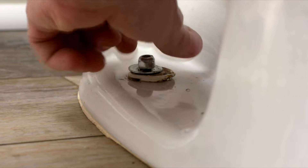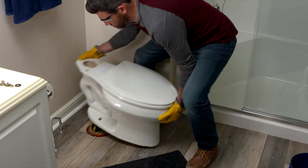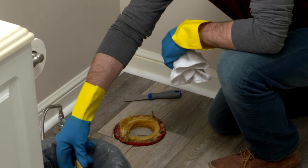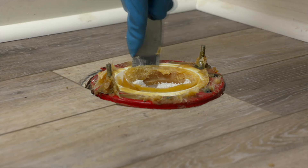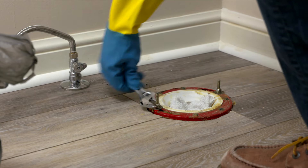Loosen and remove the nuts holding the toilet bowl to the floor. Lift the bowl and set it out of the way on a garbage bag. Some communities will take the old toilet with the regular trash pickup — contact your local recycling or disposal service to confirm. With the old toilet removed, take out the old wax ring. Stuff a rag in the drain hole to keep out sewer gases and prevent anything from falling down the drain. Use a putty knife or shim to remove any excess wax. Also remove the old closet bolts.